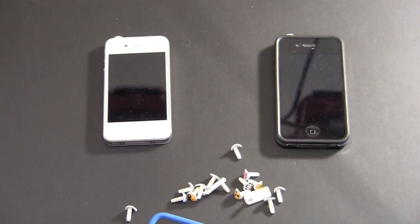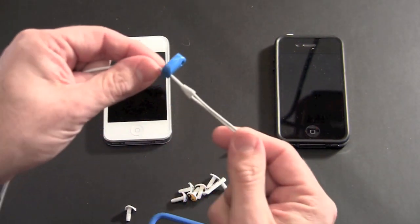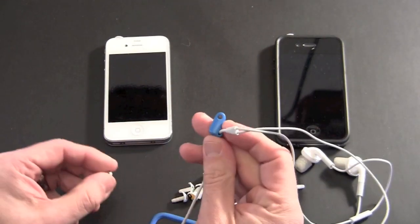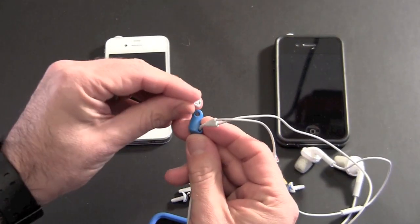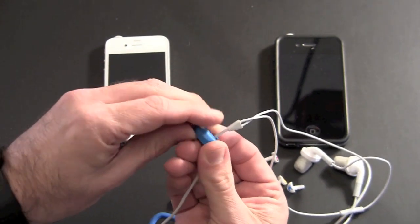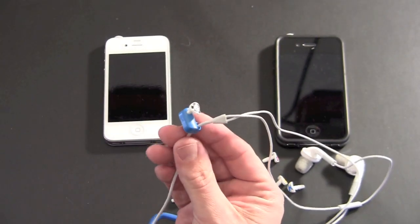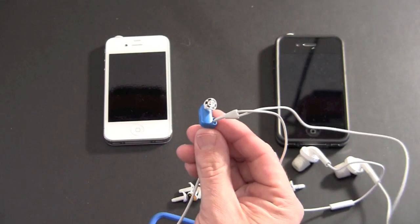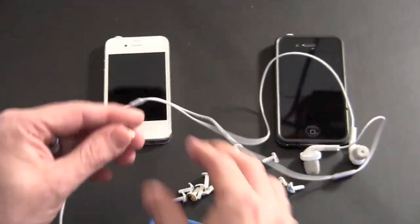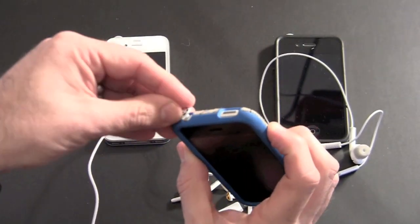As I mentioned, each one comes with this little clip that you can attach to your headphones. When you go to use your headphones, you remove the iCatchy and stick it in the little hole on the clip, like so. That ensures that you don't misplace it — while you're using your headphones it's safe and secure in that little keeper. When you're done playing your music, simply pop it out and put it right back into your phone.